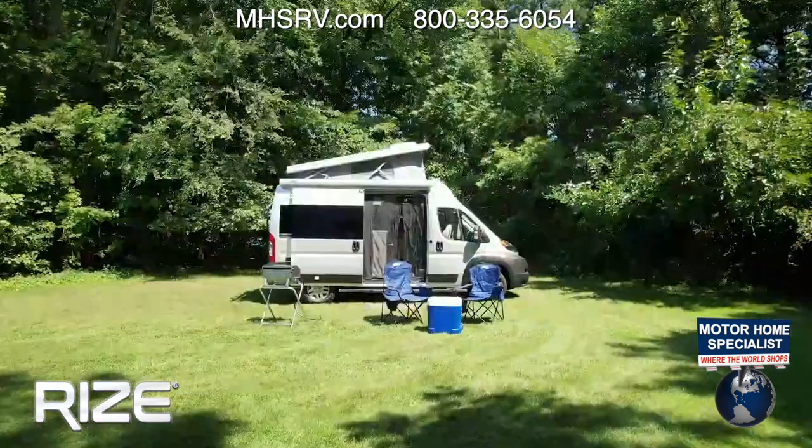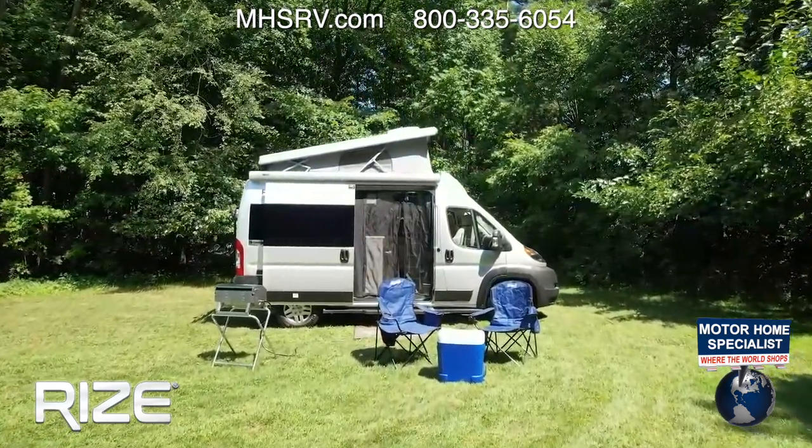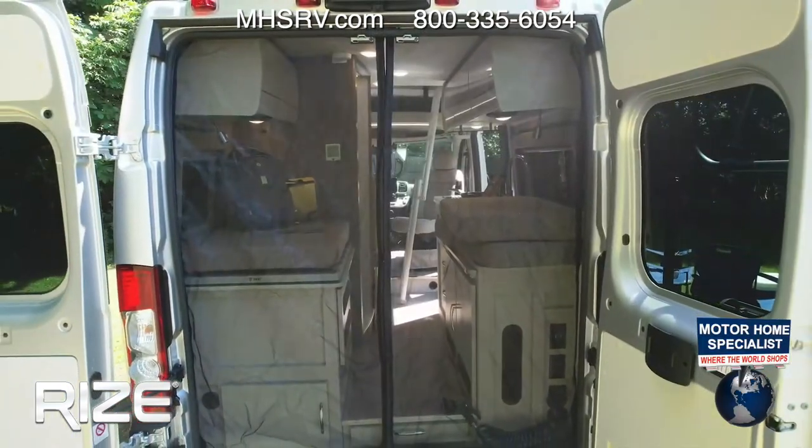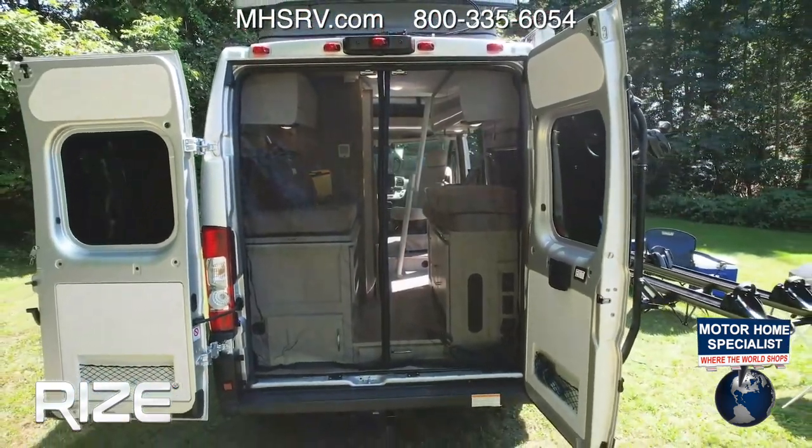You have zippers with ventilation in the sky bunk, and you have a screen door that stores right up here. You can also put a screen door here in the back, so there are plenty of ways to get ventilation wherever you are.